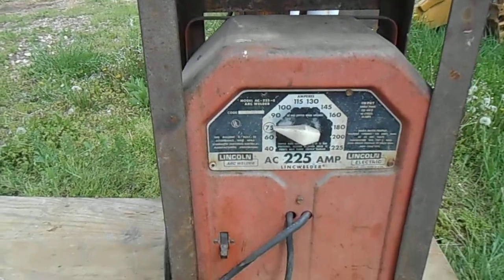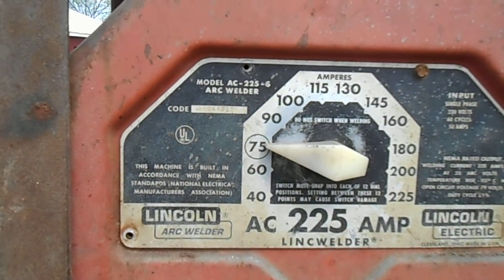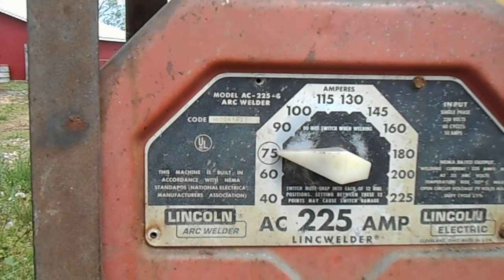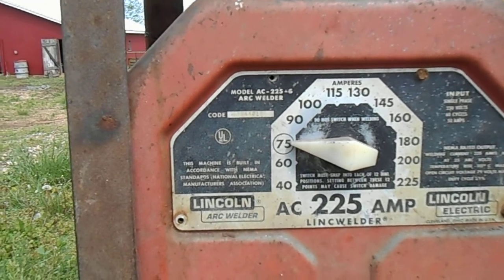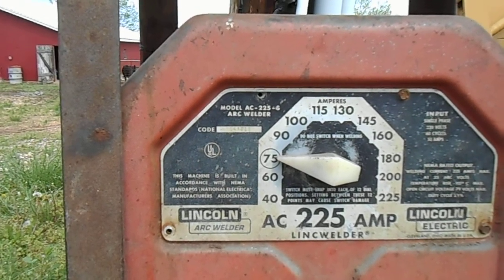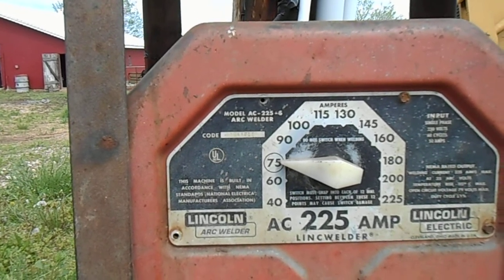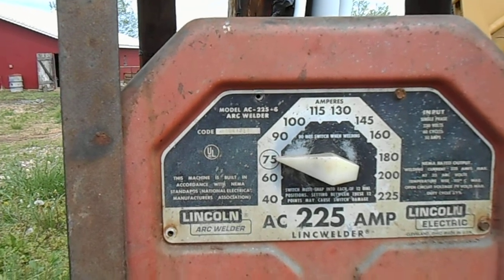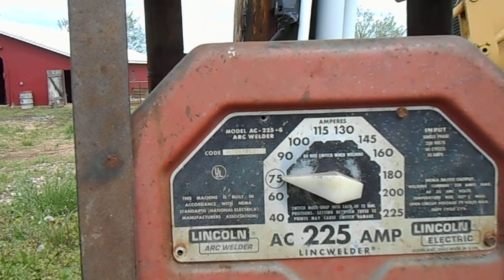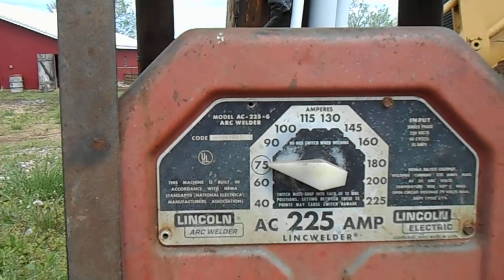We've got this set on 75 amps, which is pretty standard for an eighth-inch stick. We're using 6011 sticks. The 60 stands for 60,000 pounds per square inch tensile strength. The first 1 stands for they can be used in any position — vertical, horizontal, and so on. The second 1 in the 6011 designation stands for how the flux acts when in contact with the voltage.